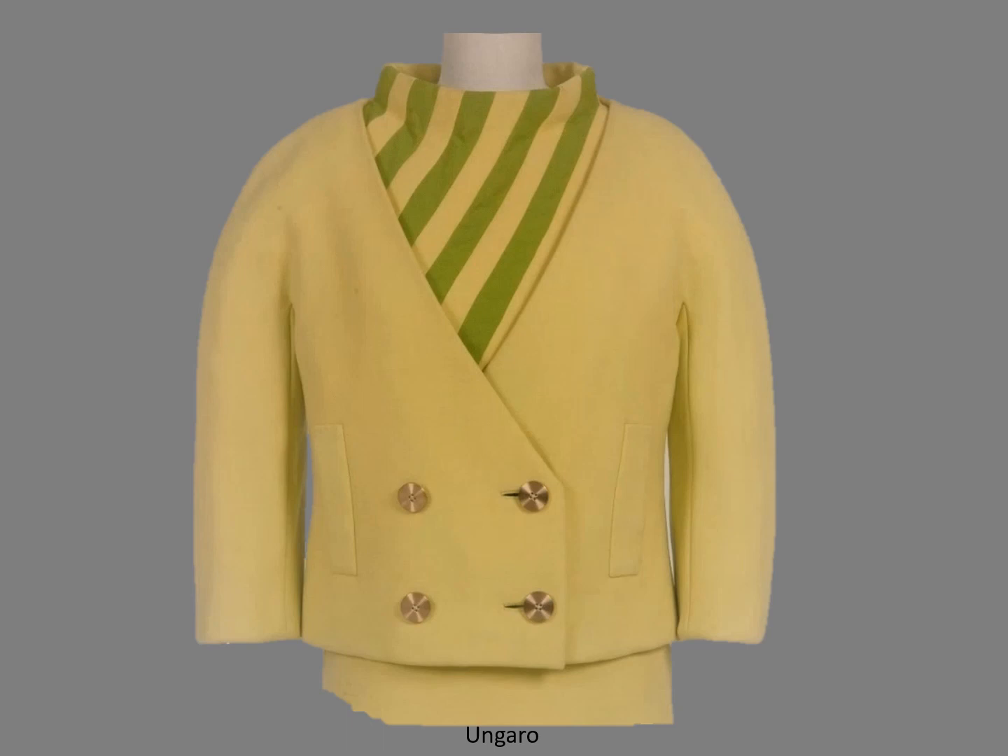This ensemble is attributed to Ungaro. It doesn't have a label, but I found several similar Ungaro suits. The double-breasted jacket has a V-neckline, bound buttonholes, and kimono sleeves. The original buttons were bone dyed to match the jacket fabric.